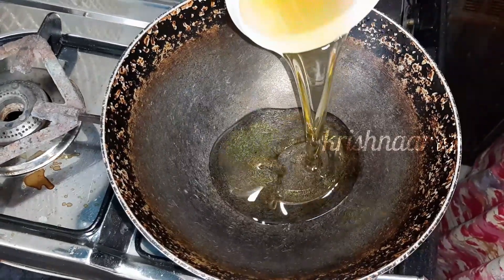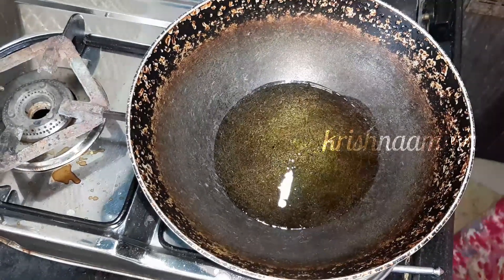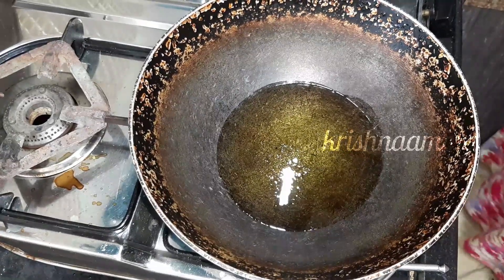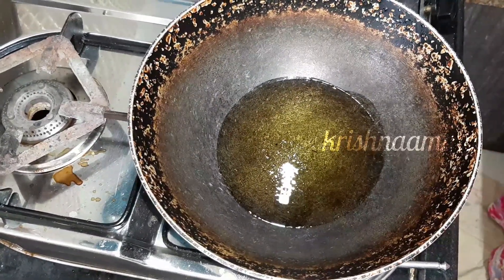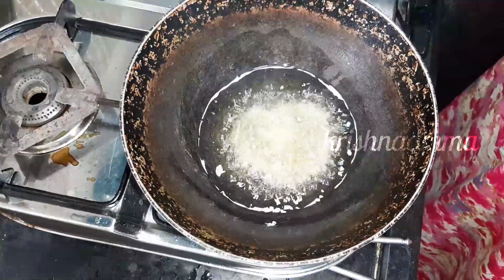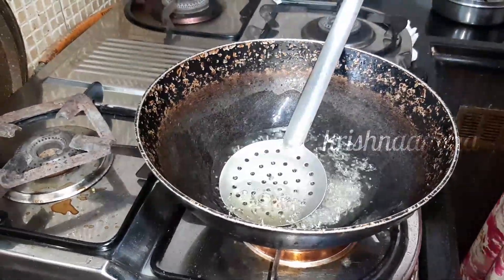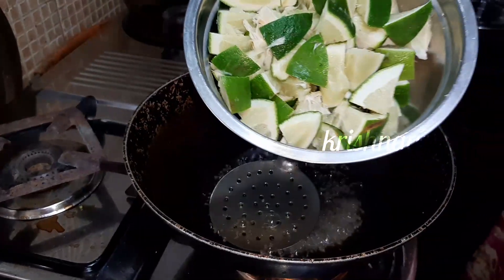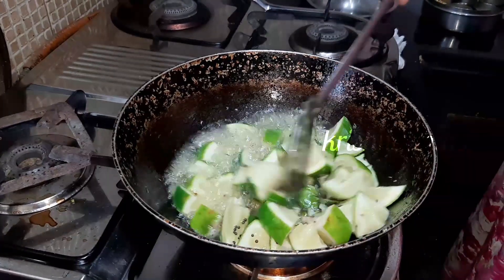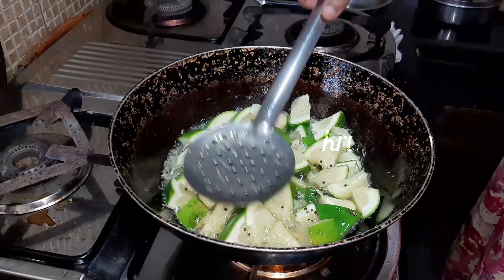If you have any cooking oil, you can put it in your mouth. You can clean it in your mouth. Then you can put it in your mouth. If you are eating the same thing, you can eat it.